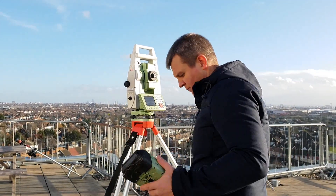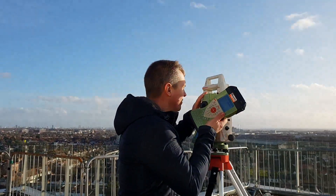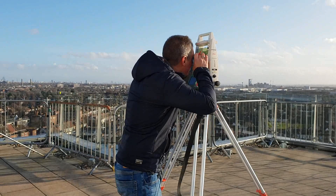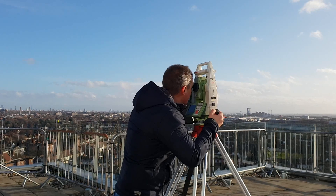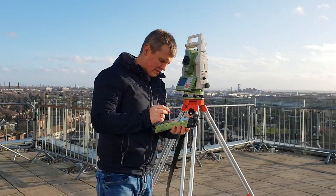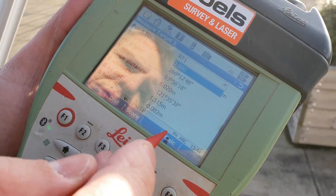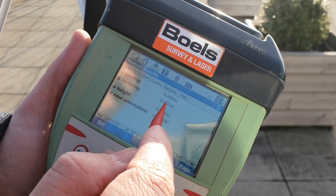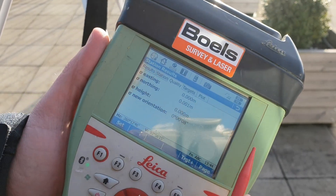Target one is measured. Now we're going to measure RT2, which is here. After measuring RT2, you can see that with two targets we can already calculate the station and check the quality. The height is perfect, northing is one millimeter, easting is zero.